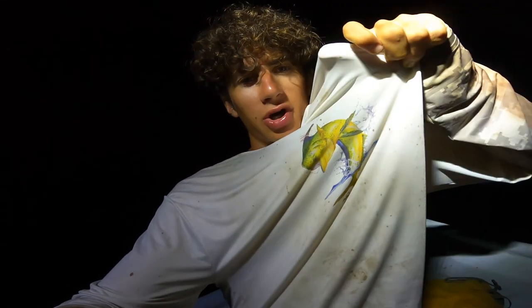Hey guys, welcome back. I am very excited about today. As you can tell, it is dark behind me and I am on a little panga. Today we're taking this panga out and we're gonna try to find some mahi. The goal is mahi mahi — that's this fish right there on my shirt.